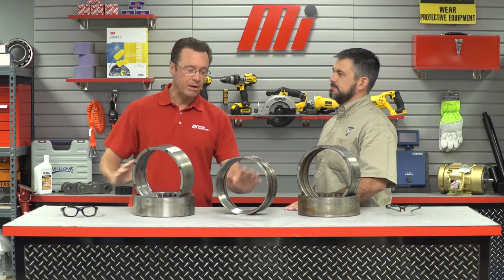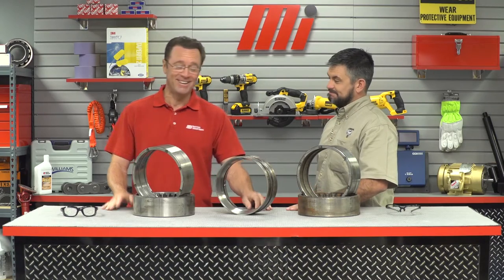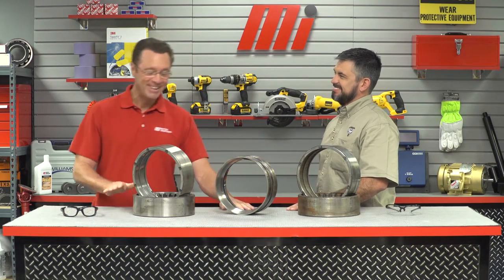I know we got lots of bearings — actually we got like five rings, we could make the Olympic symbol right now if we wanted to. But what are some things that we want to consider when we're thinking about reconditioning bearings?